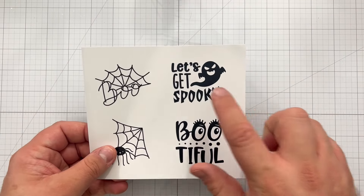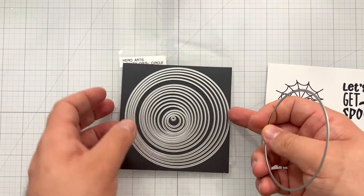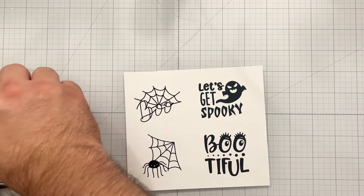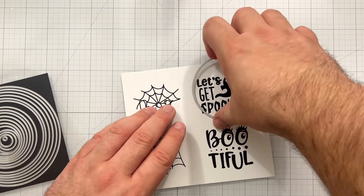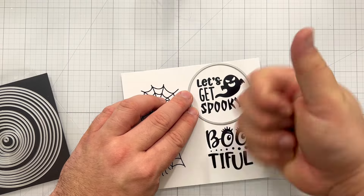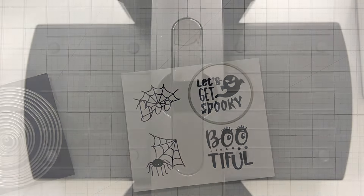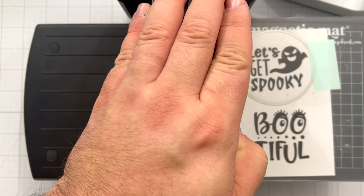I'm pulling in some infinity dies and I'm going to use them to cut out the Let's Get Spooky foilable icon sentiment. I start by sizing up what circle is going to fit perfectly around the sentiment, moving it around a little bit — I want it to be tight to the sentiment, not too much space around it. Once I find the right circle, I use my Spellbinders Platinum 6 in black die cutting machine to cut out my circular foilable sentiment.